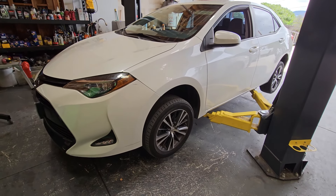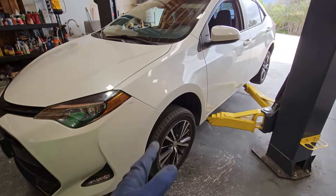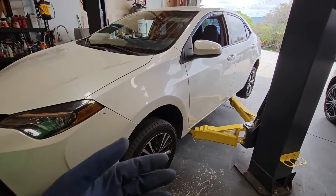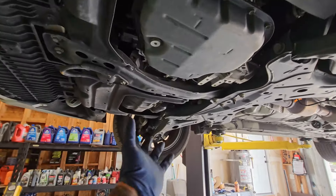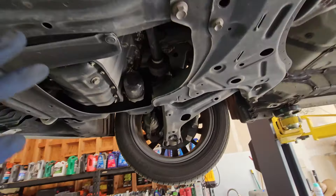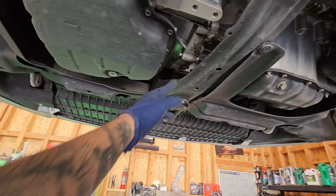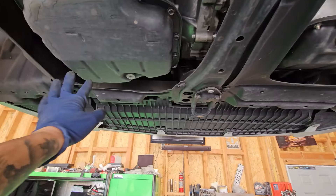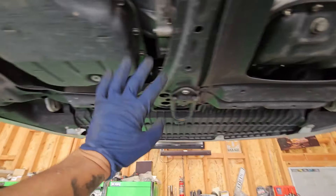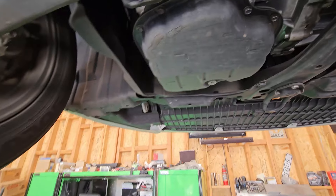Let's go ahead and lift up the car. I'll be showing you the jack-up procedures. The car has to be leveled when doing this type of procedure. Fortunately for us, there's no splash shield, so it's actually going to be a lot easier. There should have been one covering the oil pan, but this one's missing.